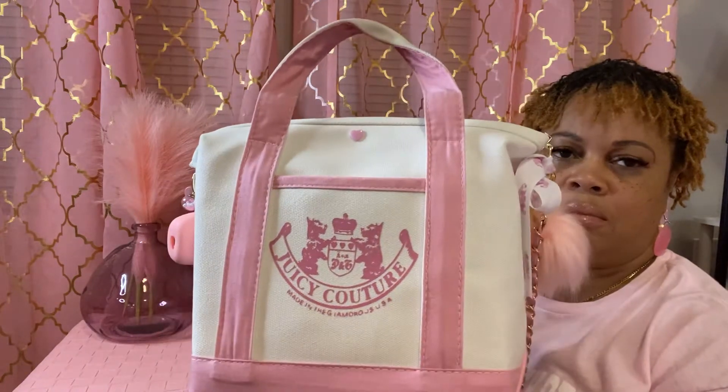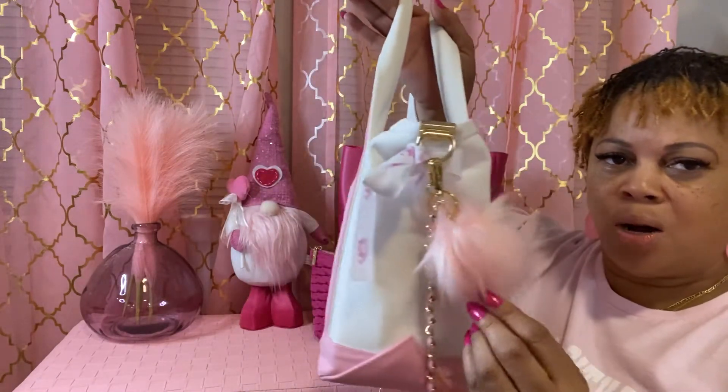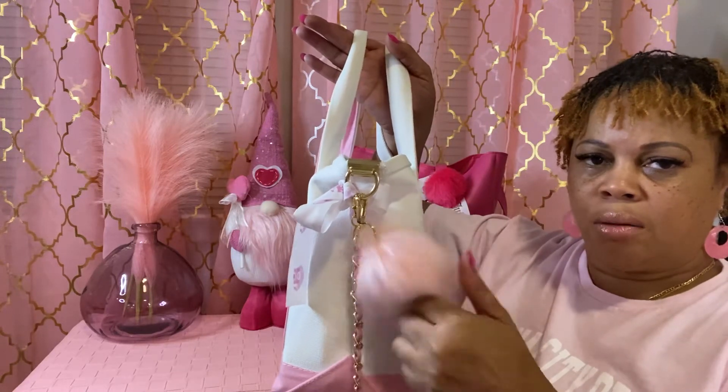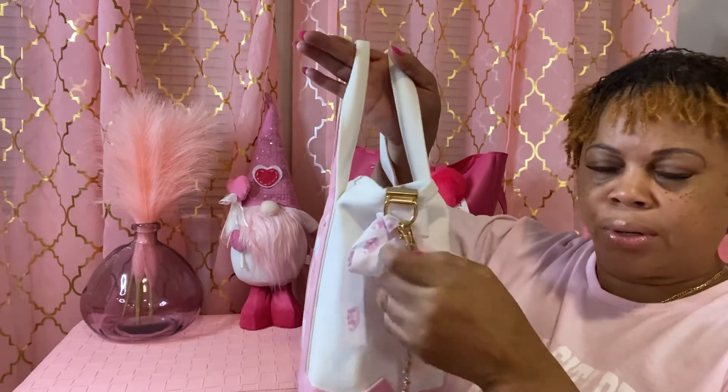I bought this bag from a seller on Etsy. I don't think she's making these anymore. But anyway, I wanted to show you because I haven't showed you this bag and I haven't done what's in my bag, because I hadn't started toting it yet. It has a puff ball, which it came with some pearls — like a pearl bracelet around it — but I got it caught on something and broke it off.